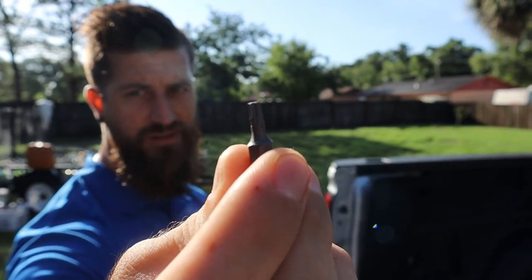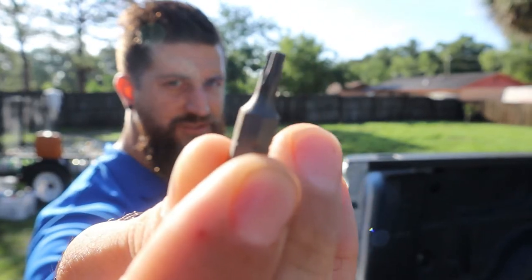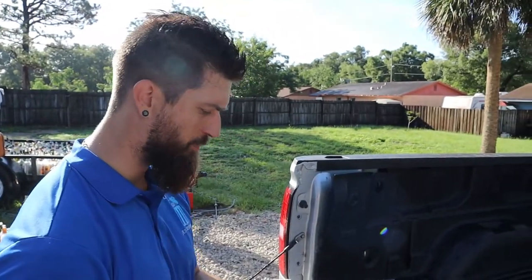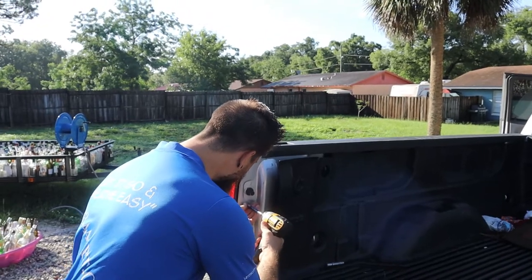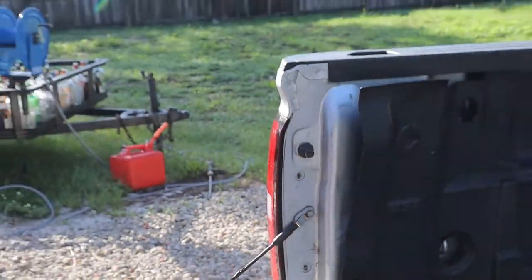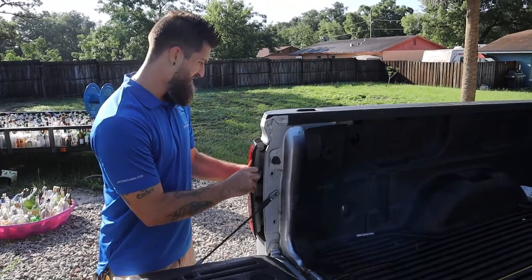We've got our torx bit - it looks like a star. This is a T15 torx bit. We're going to put it in our drill and take these screws out - super simple.